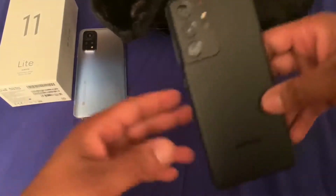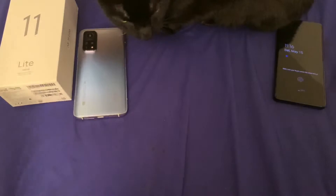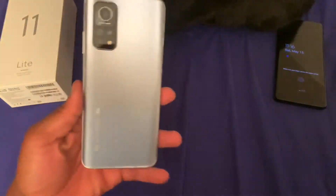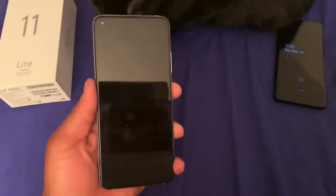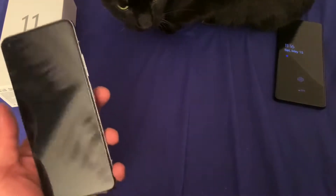Now like I was saying, some competitors such as Samsung — this is the Galaxy S21 Ultra — as you guys can see, this does not come with a charger, and that's a $1,200 phone. The price for this phone is $389, so after tax you're looking at about $415. Xiaomi has so many different phones, and this is just to compare the two.